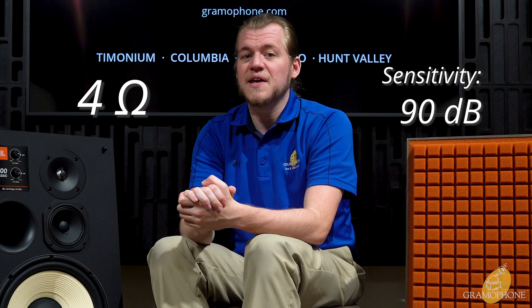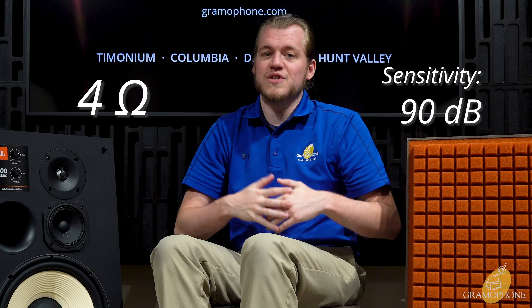These speakers operate at 4 ohms, so you want to make sure you have an amplifier that can go low. However, they have a 90 dB sensitivity, so they can get plenty loud and otherwise don't take a ton of power to drive.